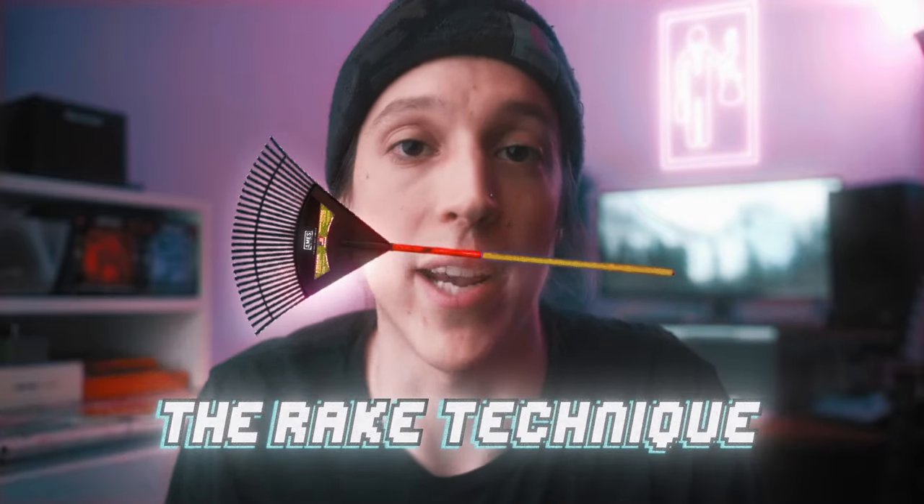Alright, let's get into today's trick for better playing — let's call it the rake technique. To demonstrate this, let's first look at an example clip from one of my favorite guitarists, Brennan Ellis, and then I'll show an example of how you can apply it to your own playing.